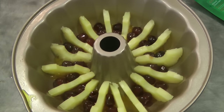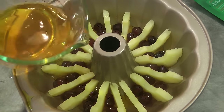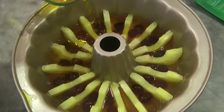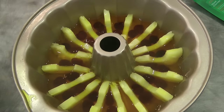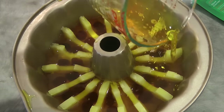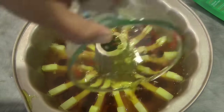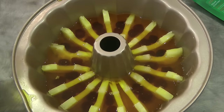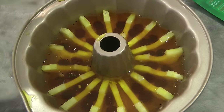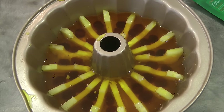At this point we will add more pineapple jelly. You need to reserve one and a half cups of pineapple jelly — we're going to use that for later. This will then go back in the fridge to set.